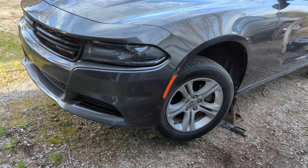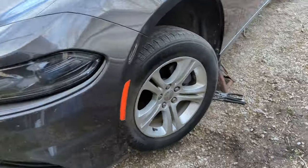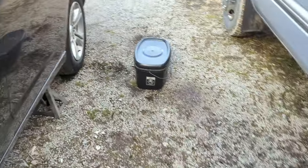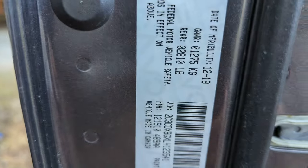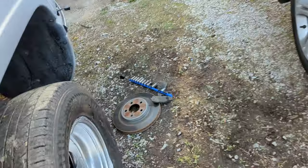Hey, y'all. Today I'm working on my daughter's Charger again - it's time to do front brakes. Already got one wheel done. This is a 2020 Dodge Charger.